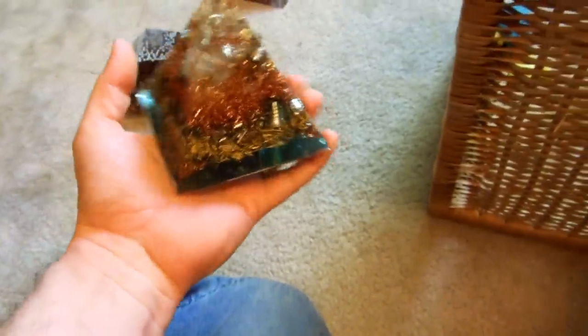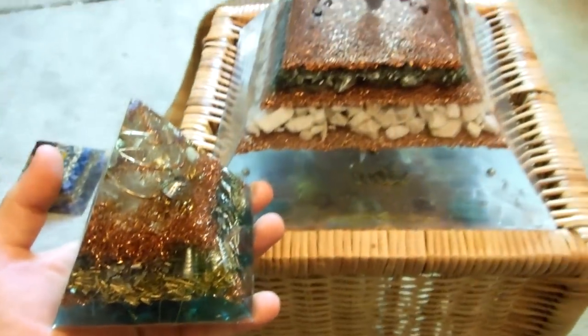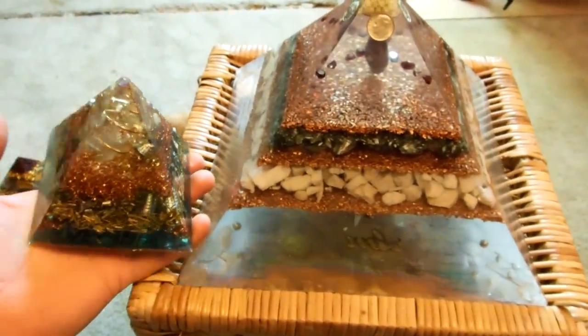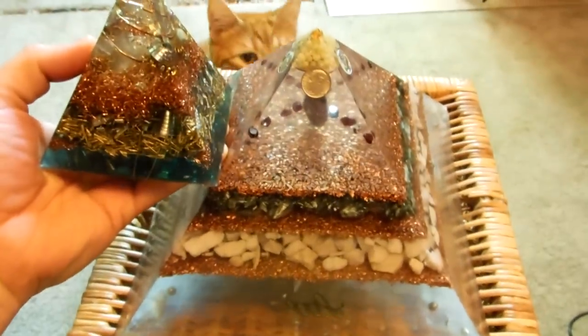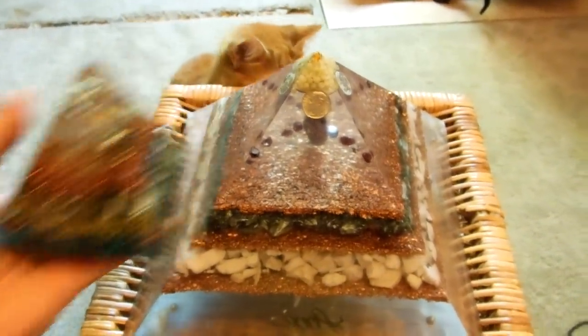Now I'm going to show one that I had a special order for — it's the most powerful, biggest pyramid I've ever made. I'll show you the comparison: here's the small one, and there's my cat Oregon, named after my pyramids — he's always curious. Now here's the one I just recently made for my client. I want you to see the difference.